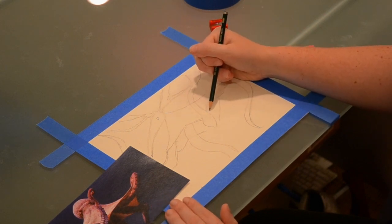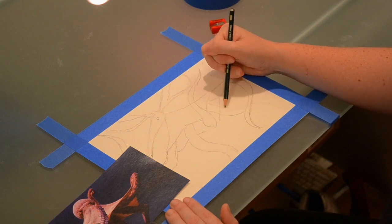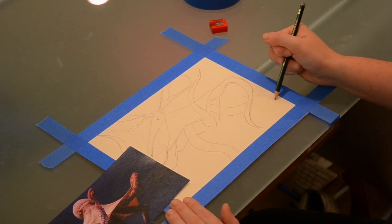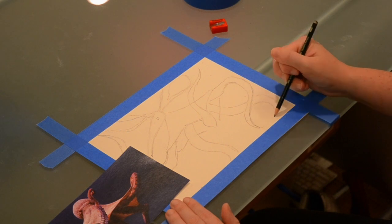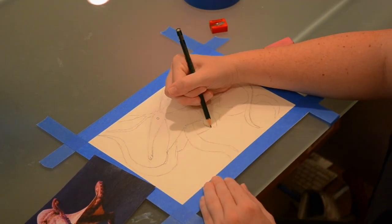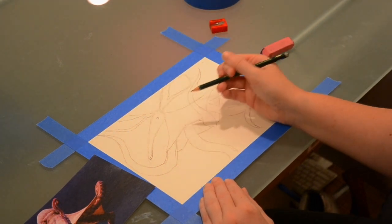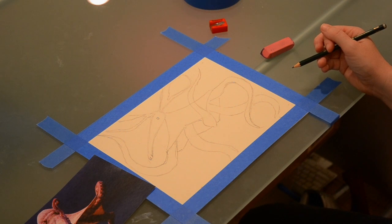I'm going to draw another tentacle over here — it's actually going to go underneath this one. I'm just going to connect my lines so I know where everything is, where everything goes. And voilà! I have the main big shapes of my body and my head of my new creature.